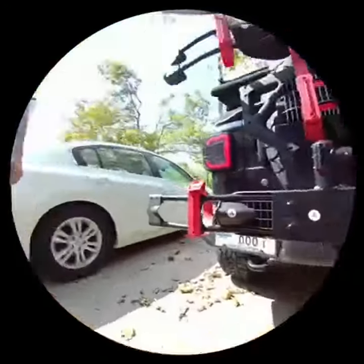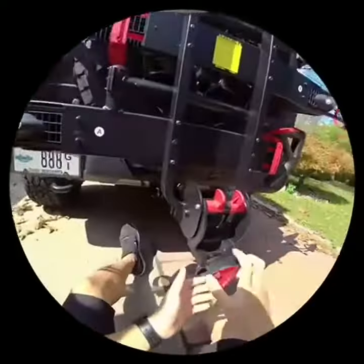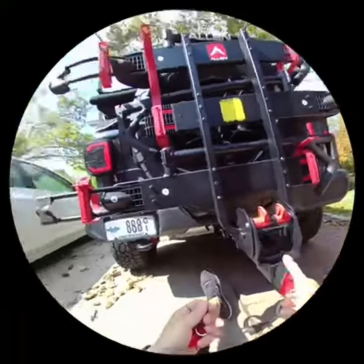Remember the wedge that was in there? Once you tighten this, it pulls the wedge against the receiver tube, and that's what stops it from wobbling. Once this is locked, it'll free spin, so nobody can loosen it.